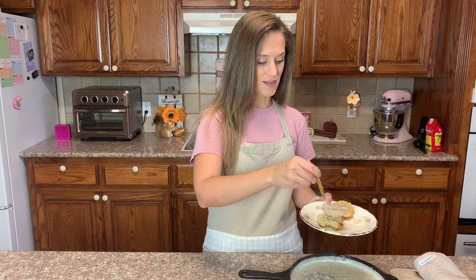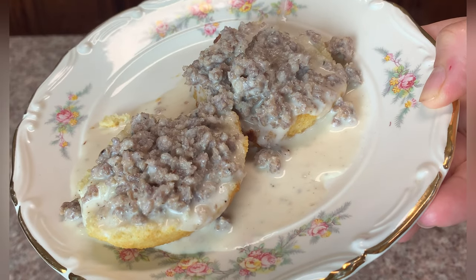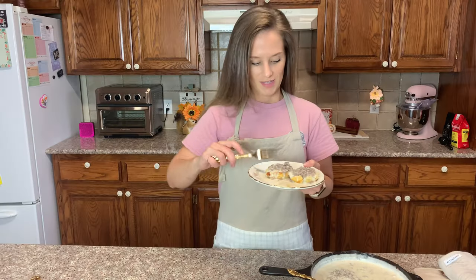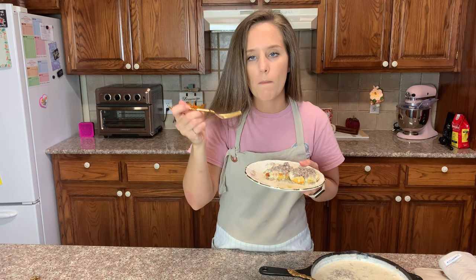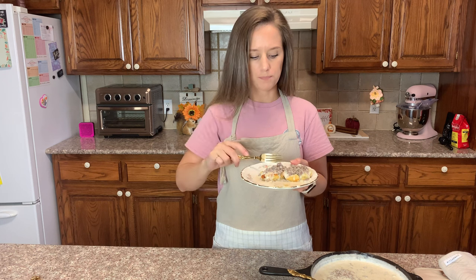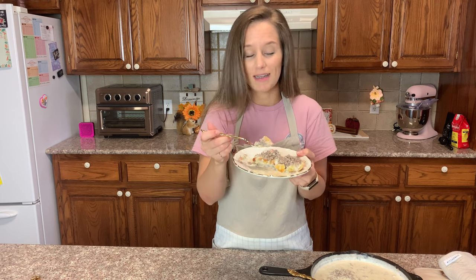I want my name all over this biscuit. Now I'm going to top it with some amazing gravy. If you make this, you'd have absolutely no reason at all whatsoever to miss any other kind of biscuit gravy again. I'm just going to finish my breakfast now.